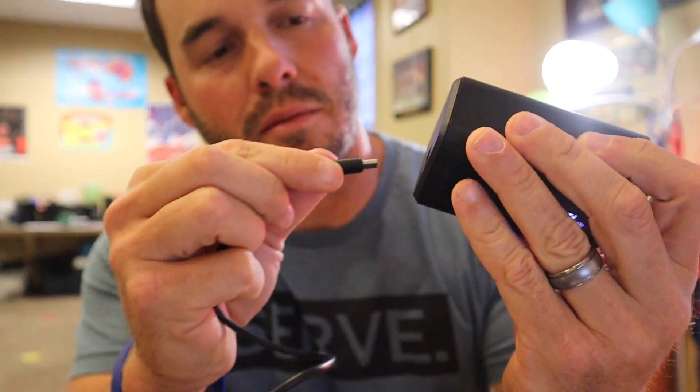I'd say it bounces pretty good. Next up, I'm going to set it on the soccer settings and I'm going to blow up this kickball. I'm going to charge it up for a few minutes and then we'll give it another go. The charger is a simple USB type cord — plugs right in the bottom and now I'm going to plug it up.